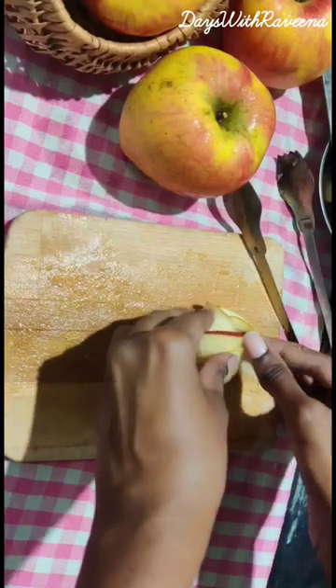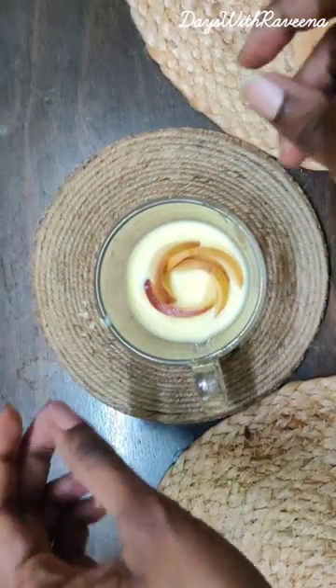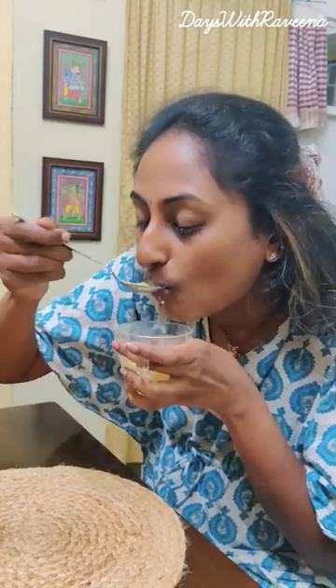Finally, the fingers-crossed moment has arrived! Place the rose into the cool custard and see it blossom. Lastly, enjoy it with all your heart until you finish it all.